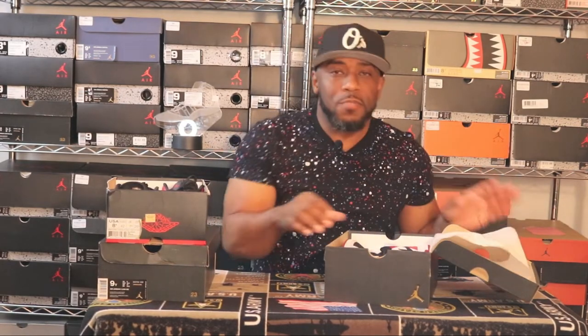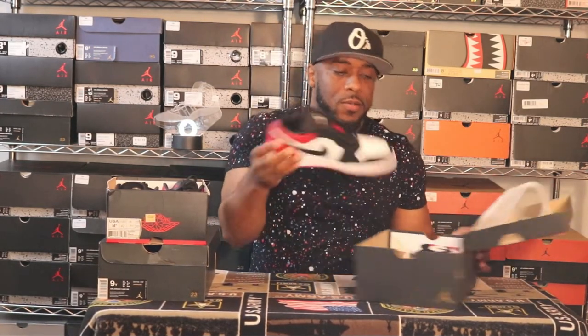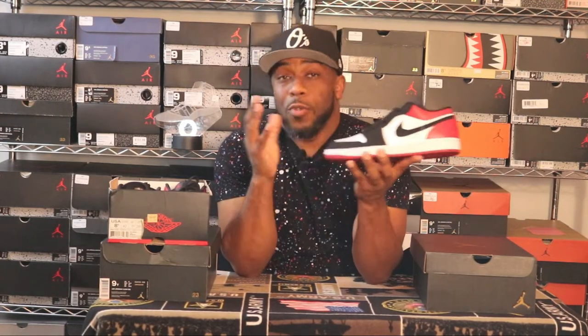Today's video is about a sneaker I picked up about a month and a half ago. They released a few colorways of these, and a few sneaker YouTubers have reviewed them. There's one in the pack I really liked because it harks back to a sneaker I got as a kid. Right here in this box — the Jordan 1 Retro Low Black Toe.